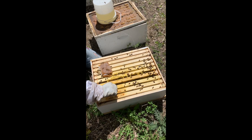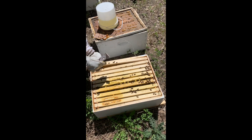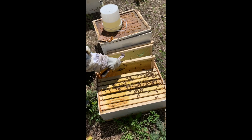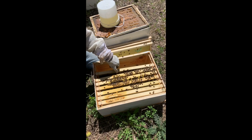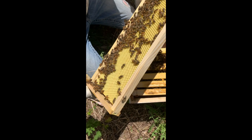The bees won't draw it out properly on their own, so we're going to pull out the frames from the outside edges. You'll see all new foundation — they really haven't done anything with that. We'll go to the next one — they haven't done anything with that yet. And this next one — they still haven't done anything. This one they're working on on one side, but on the other side they are not, so we're going to put that one back in.